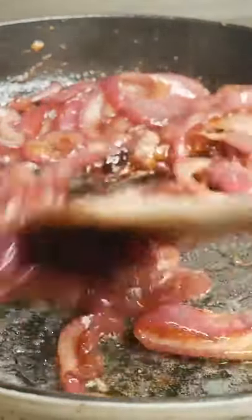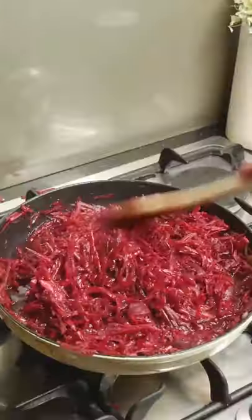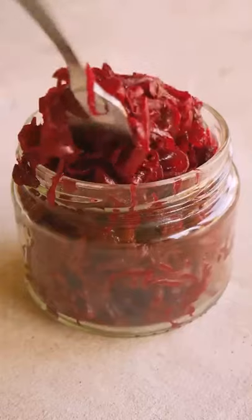De-glaze that pan with port and stir through until it's fully evaporated. Add your brown sugar, a big squeeze of lemon, your beetroots, one cup of water and a big pinch of salt to the pan. Stir through and then pop a lid on slightly ajar and leave to simmer until all of that moisture is gone.